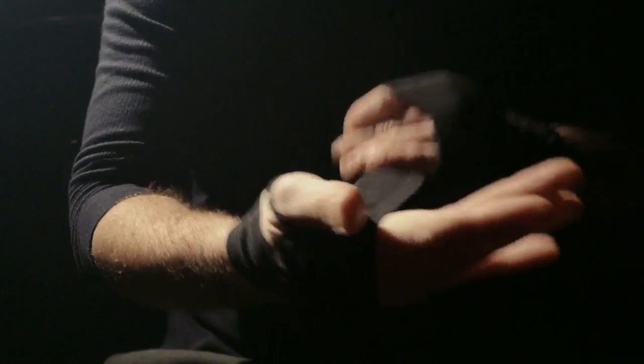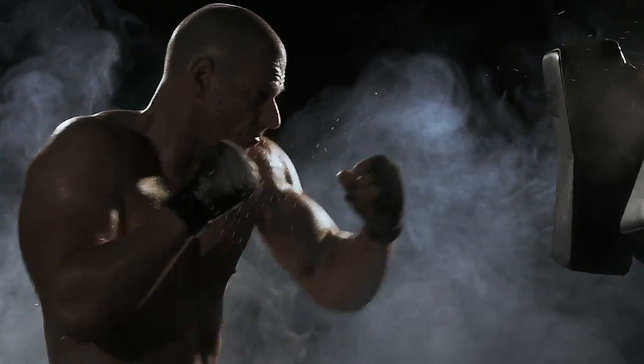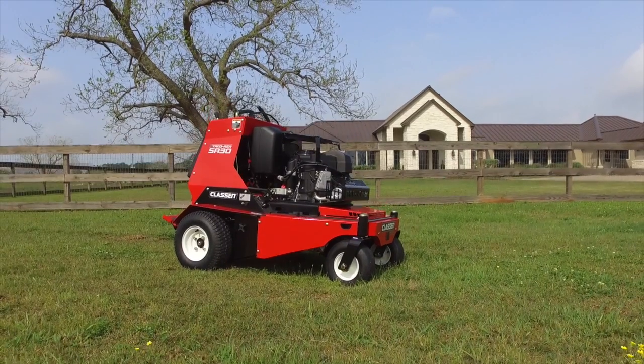Every day is a battle when you're serious about productivity. Because the only thing standing in the way of getting the job done is your equipment. You're determined. Today will be different. You won't taste defeat.